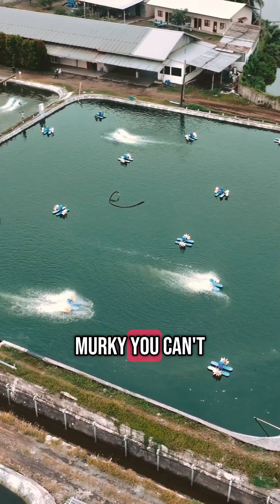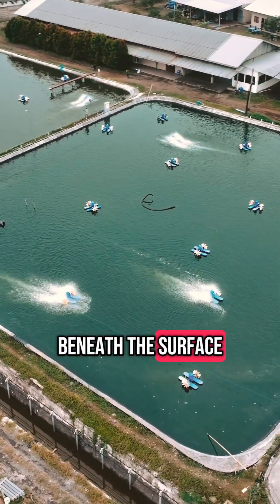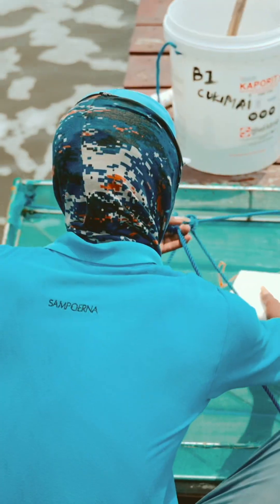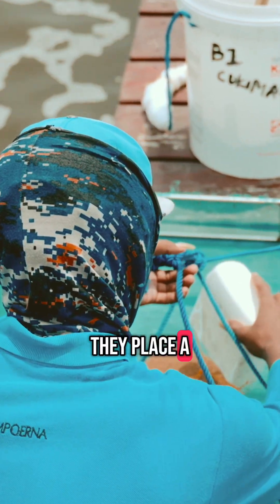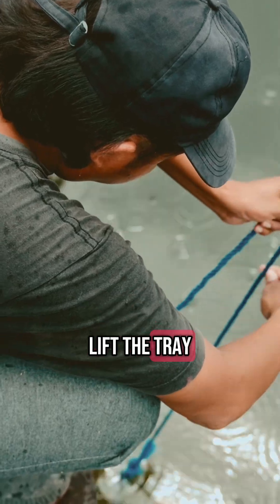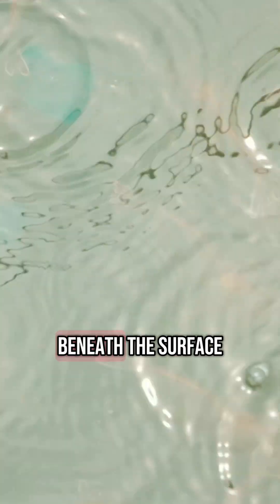Shrimp ponds are murky. You can't see what's happening beneath the surface. That's why farmers use feeding trays. They place a bit of shrimp feed in each tray and slowly lower it into the pond. Then, gently, they lift the tray, revealing the shrimp beneath the surface.